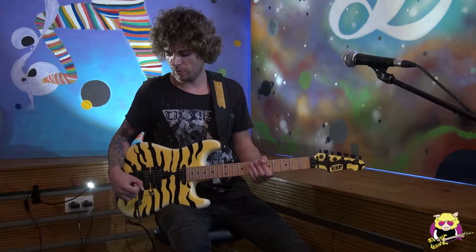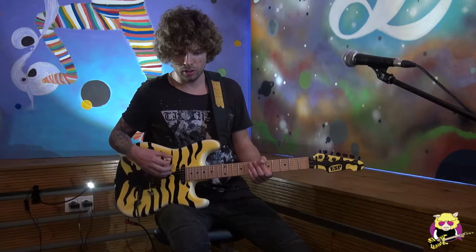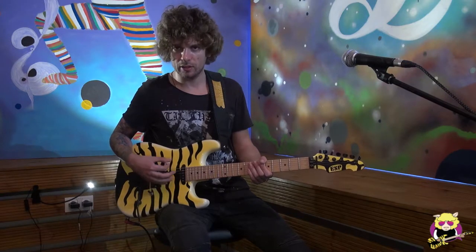Hi guys! Mr. Sheep here! Today I'm going to give you a very nice warm-up exercise for the right hand. With it you will also master the five pentatonic positions. If you don't know them yet, click on the link below — you'll have the full five CAGED positions of the minor pentatonic scale. This exercise is for warming up the right hand and for getting a good sense of where the strings are.